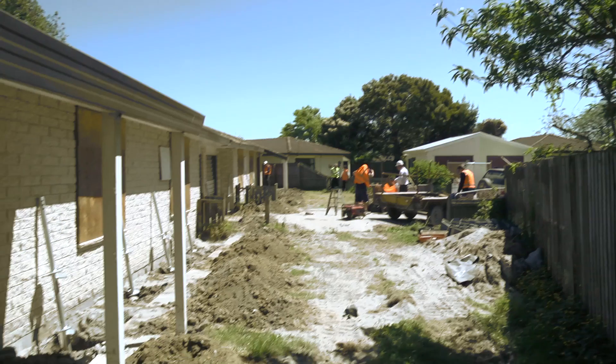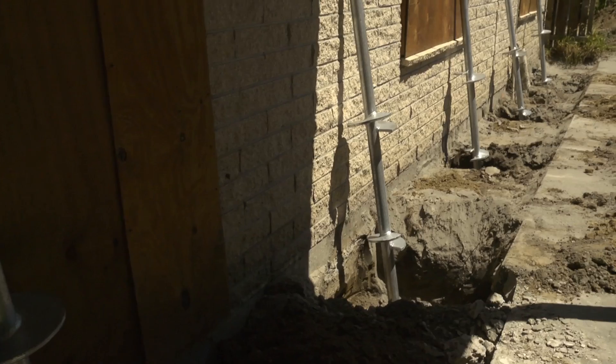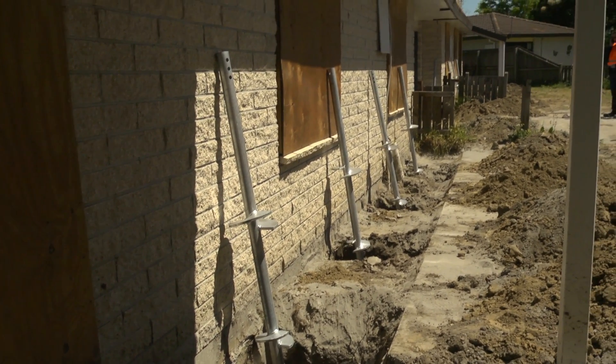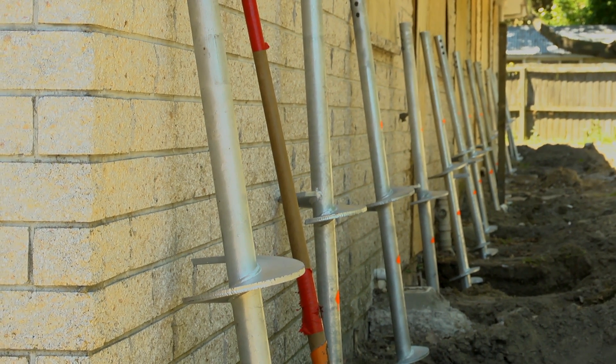As soon as this is done, individual holes are excavated down to the bottom of the house foundation. The holes are approximately 600 by 800 millimetres and 1.8 metres apart, as required by the engineering specifications.